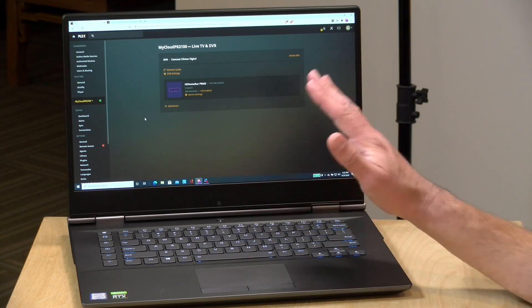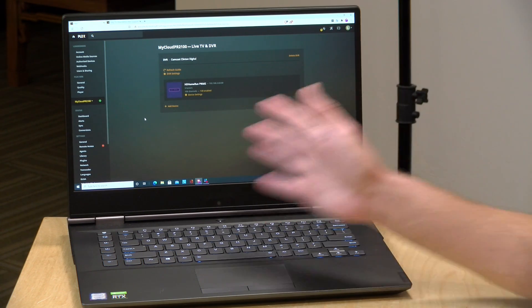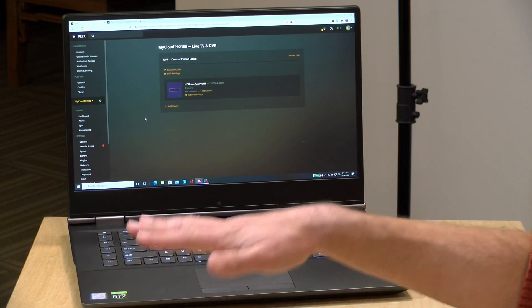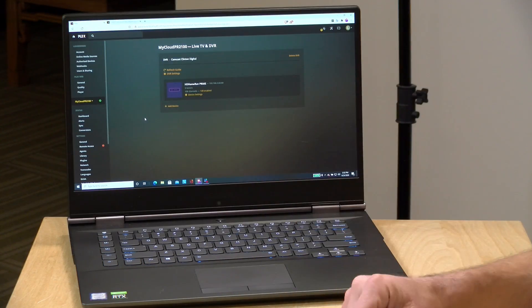This feature is not retroactive, so it's not going to go back through all of your old recordings and analyze them, at least at the time I'm recording this video. It would be great for them to add that feature, but right now it only works with things it records after you turn it on. The intro skipping feature that we're going to talk about does allow retroactive scanning, and I have a feeling that at some point we might see them do the same with commercial skip, but right now it is only going to be active on recordings made after you turn it on.